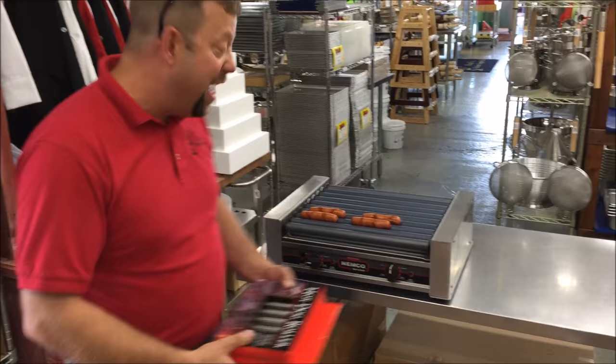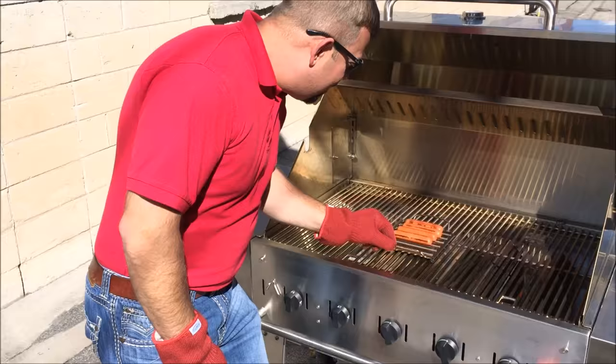Hey, this is Alex here at Rushes. We got in a really cool thing — a hot dog roller that you do on your grill. Now we can have just like at the convenience store. Check this thing out, it's just like you're at the convenience store. You get them all evenly caramelized. I love it, so easy.